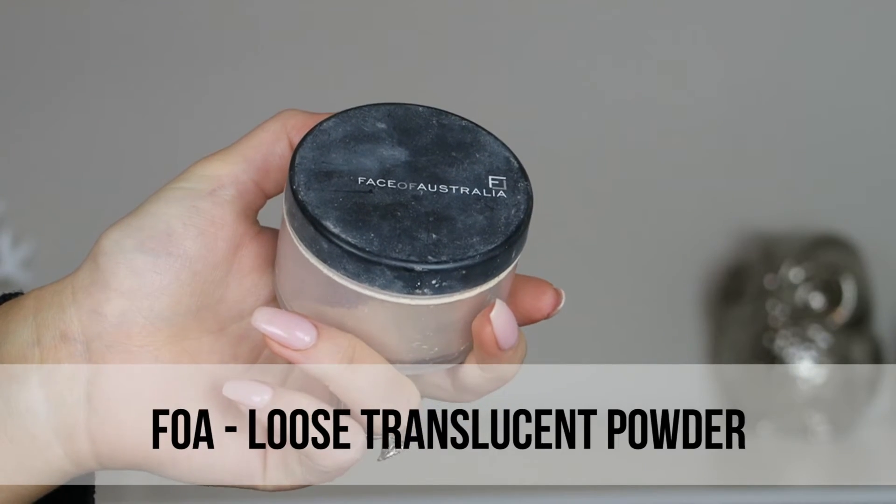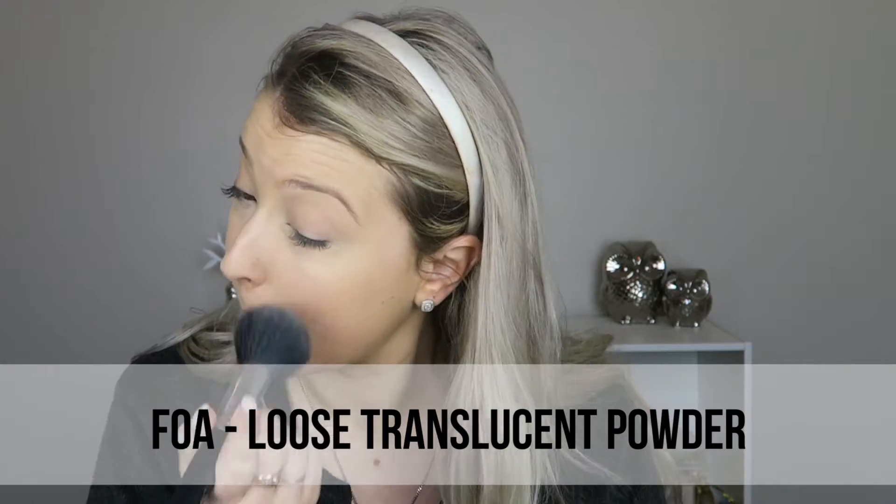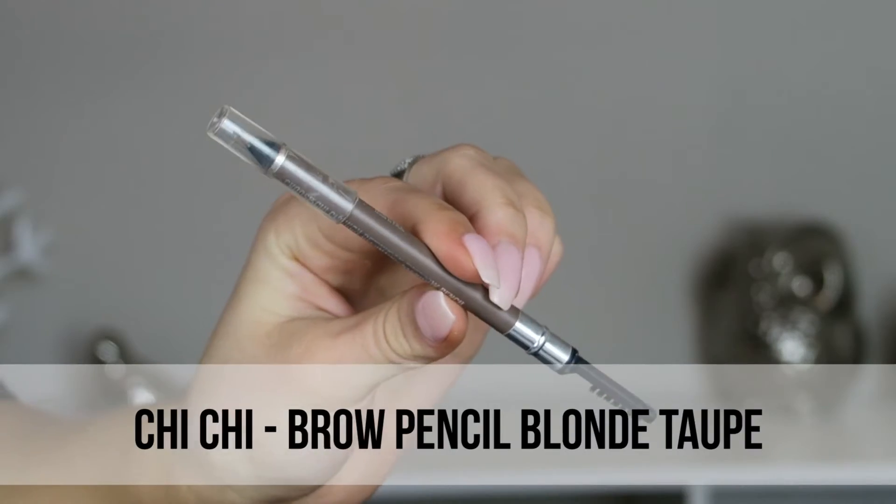The concealer is pretty good but it's not the highest coverage. If you have severe dark circles like me, I'd definitely say go in with your corrector first because we want to create a really flawless skin look. I don't have any of their powder so I used a translucent one so it didn't change the finish.